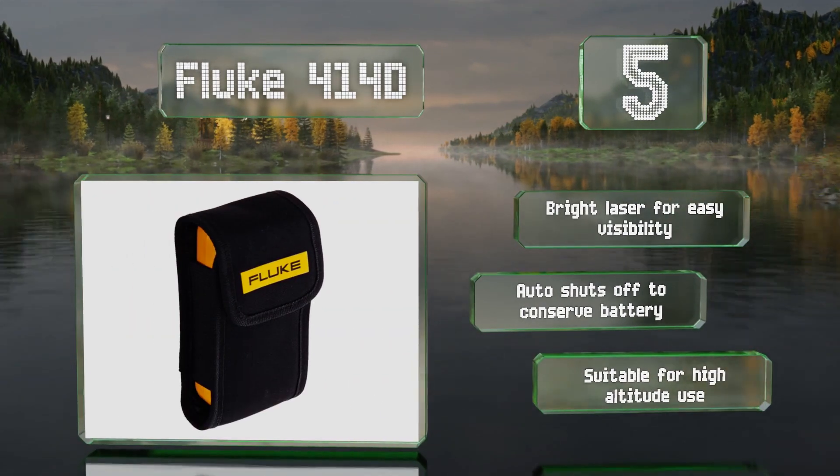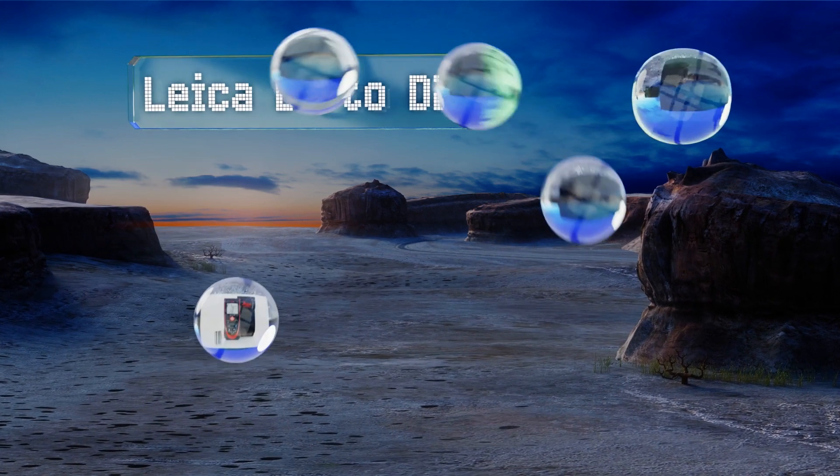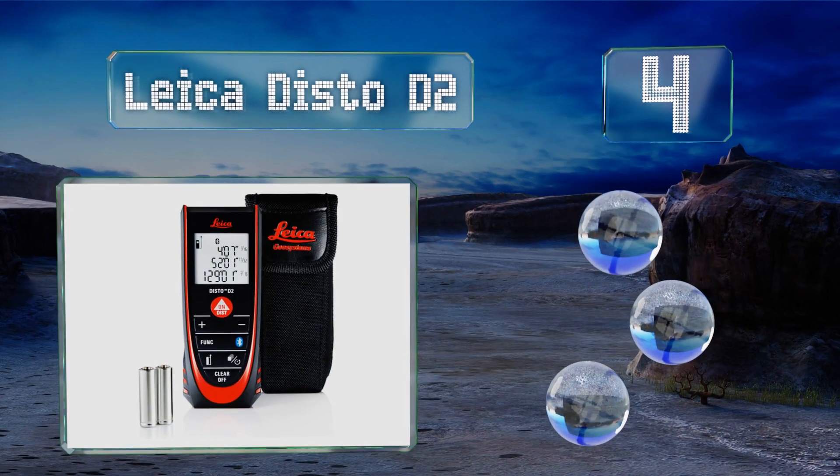This one is suitable for high altitude use.